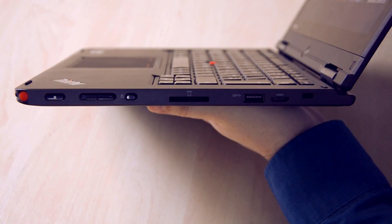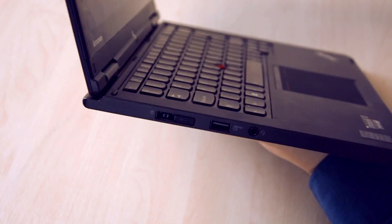I haven't been very persuaded by hybrids in the past, but this knows what it is. It's a proper business class laptop that just happens to have the convenience of a touch screen attached.